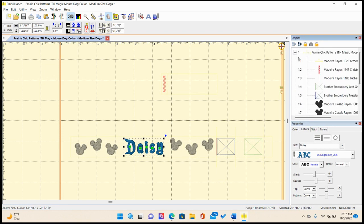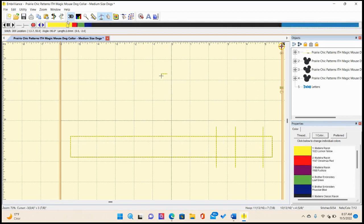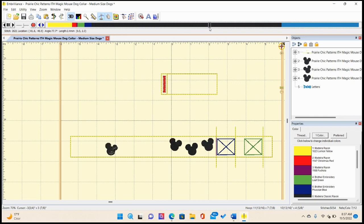I need a color stop for Daisy's name — she'll come last. I'm going to take a peek and see how the stitch preview works. Here are my placement stitches. This is the very first stitch where I tack down the triglide and the parachute buckle. Then here come the Mickey Mouse shapes — looks good, very good. And then here comes Daisy's name.